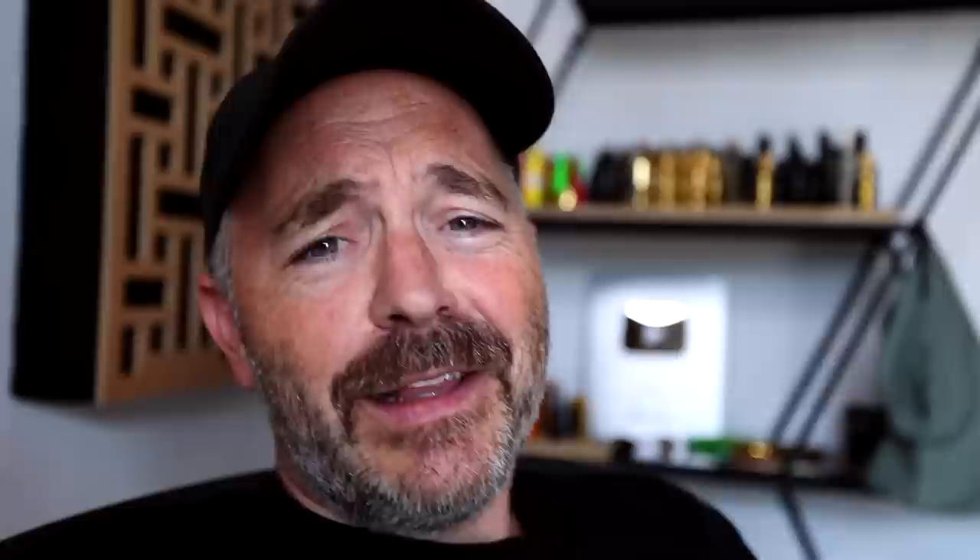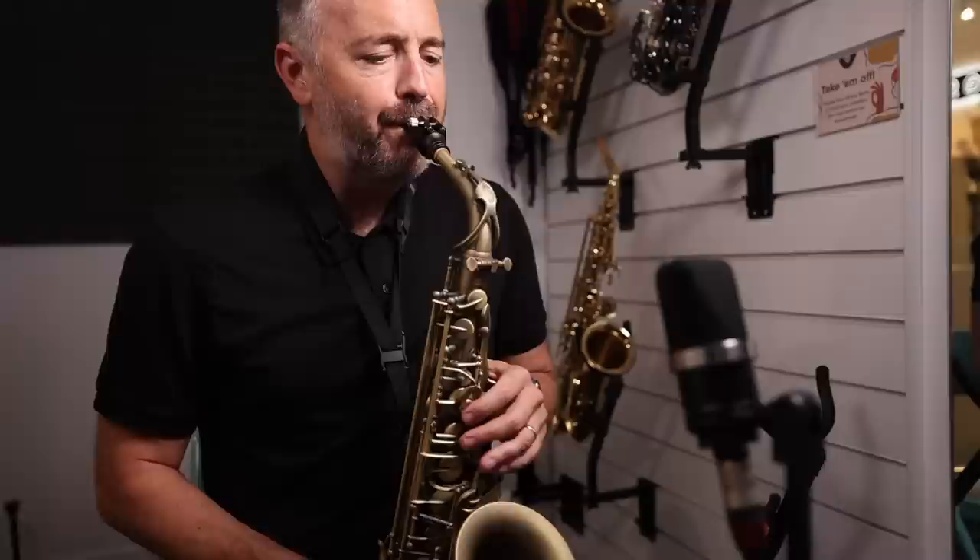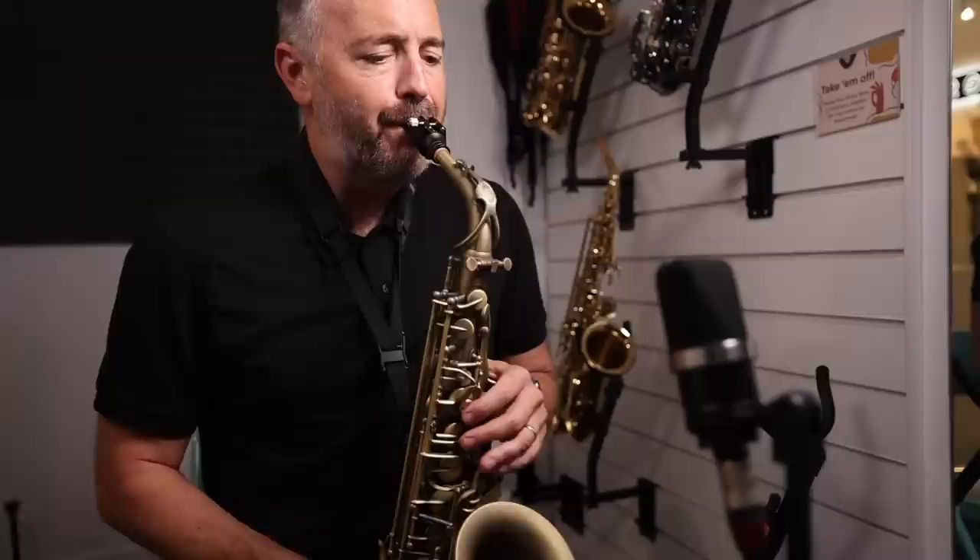Let me know in the comments below if you liked this video and this sort of shorter, thrown-together content — it's a lot easier for me to make a video like this than some of the stuff I normally over-produce for you guys. Don't forget to click the like button if you like this sort of stuff, make sure you subscribe to the channel, and I'll see you very soon in the next video.